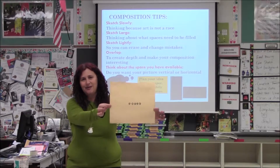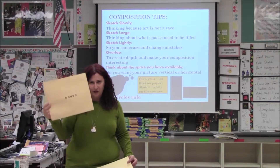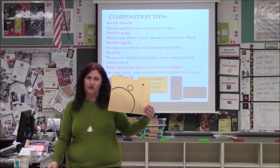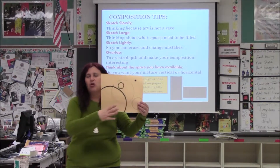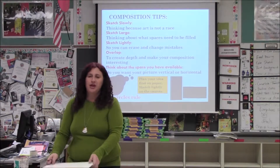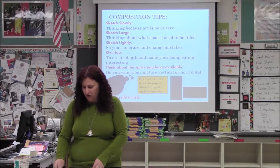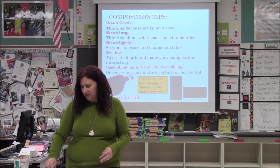I get an A — yay me, I'm a fantastic artist. But what's more interesting — these five circles are these five circles. This one is more interesting because they're different sizes, they're overlapping, and they're going all over the space. So that's what you want to do on your canvas. You want to lay things out so that there's a background, that things are overlapping, that it's just interesting.